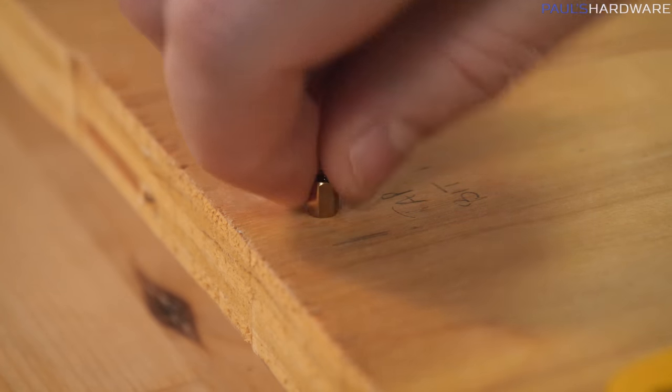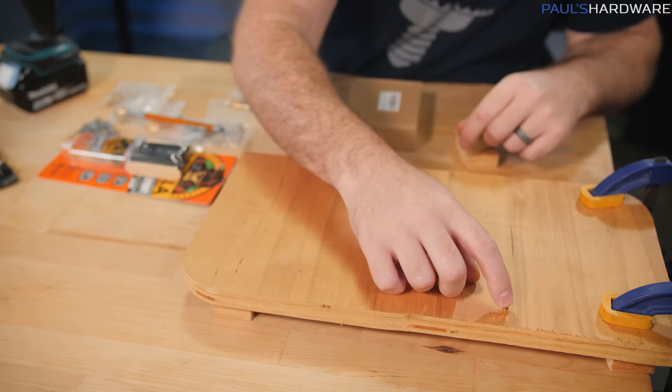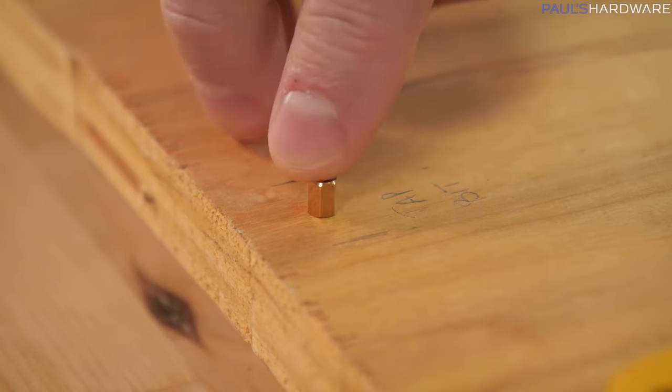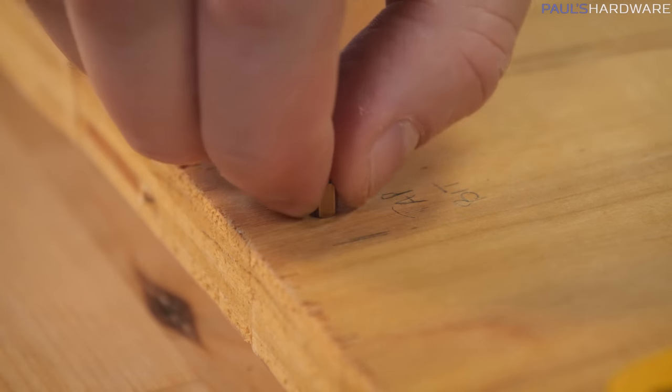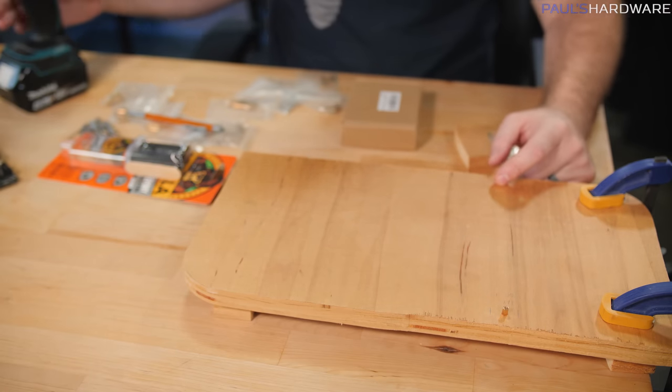That actually worked really well. Alright, that's the tap bit version, and wow, that did a lot better than I thought. I thought the wood was gonna get all torn up and it wasn't gonna hold very well. But man — do I even need to do the other versions? Yes, I will. I'll still do the other versions.